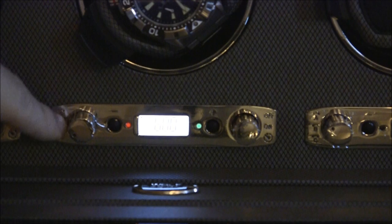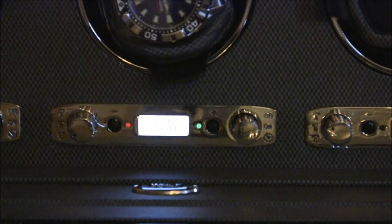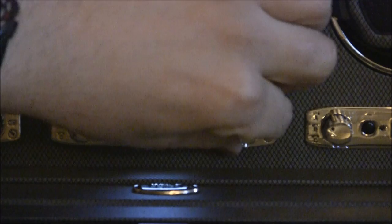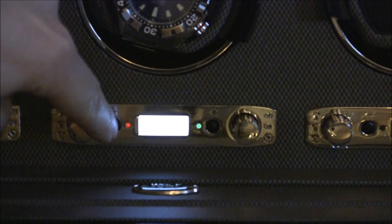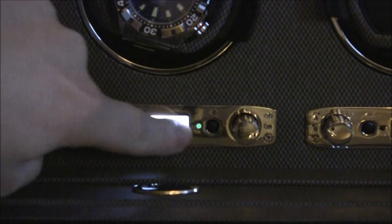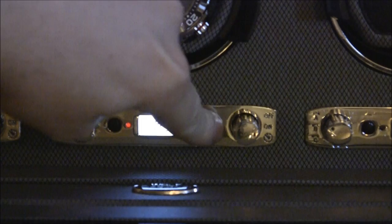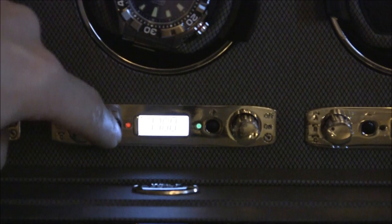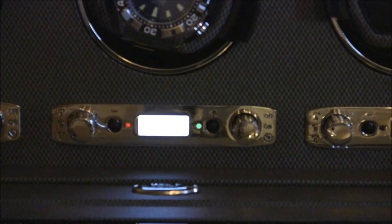The default is 600 turns per day, and I have it set for both directions. You use these two buttons on the side to control how many turns a day. You can make it as low as 400 turns per day, and it goes up to 1,200 turns per day. That's a lot for a watch — you don't really need that. A nice number I like to stick at is 900 turns per day. That's good for most watches.